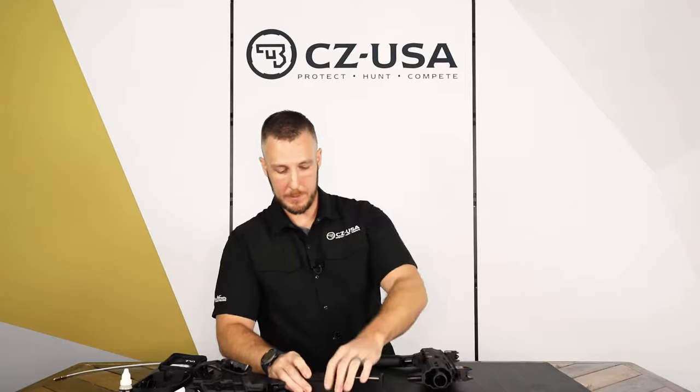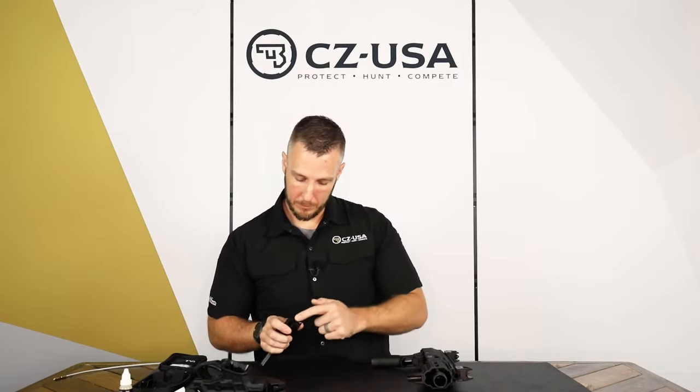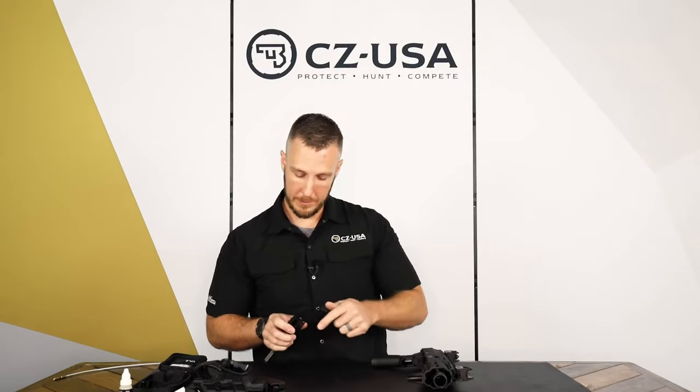As far as the bolt assembly goes, brush it off. Carbon fouling — there will be a brush in your cleaning kit. Make sure the bolt face is clear underneath the extractor, just a little bit of brush, some gun oil, and then when you're done, wipe it off with a rag. There'll also be a little bottle of gun oil in your cleaning kit.